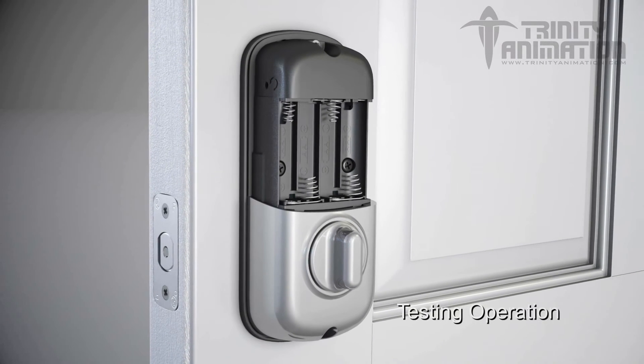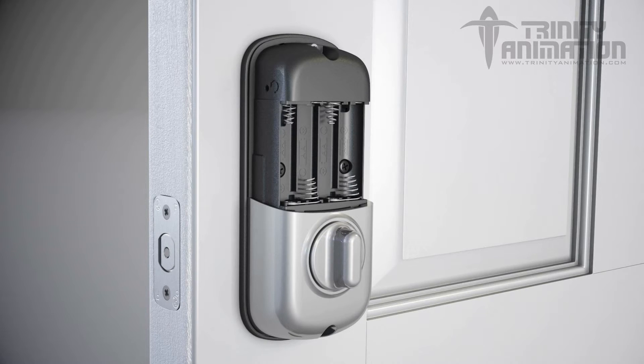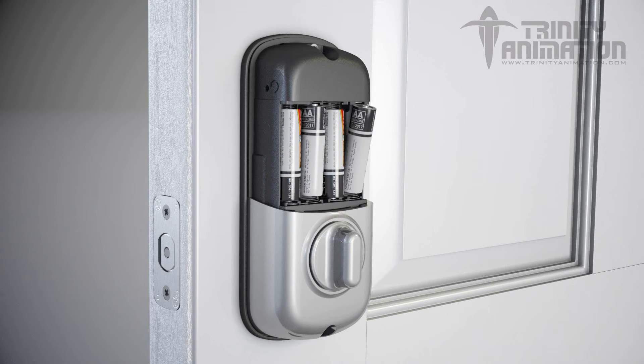Test that you have properly engaged the latch by turning the thumb-turn. It should turn smoothly. Be sure to leave the latch bolt in the unlocked position before completing the remaining installation steps. The bolt must be in the retracted and unlocked position before installing the AA batteries. Then install the four AA batteries, which are supplied.